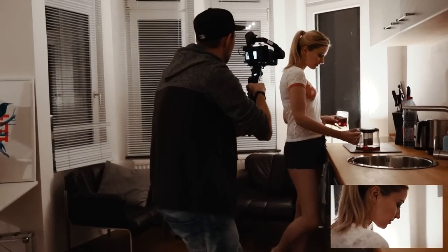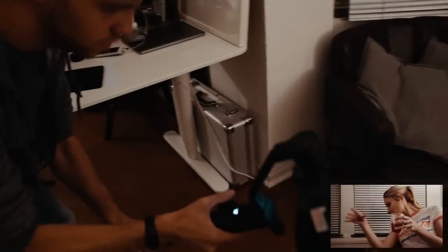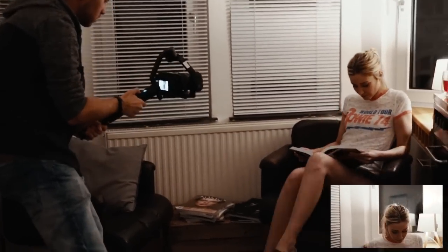I always collapse the tripod while filming and use it as an extended grip for my second hand, so I can use the leverage to control the gimbal as smoothly as possible. That actually works better for me than on a regular gimbal like the Ronin or Movi.